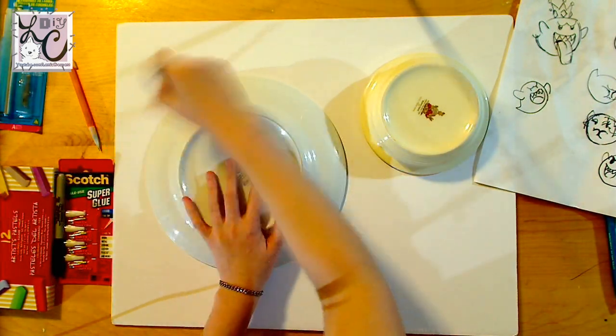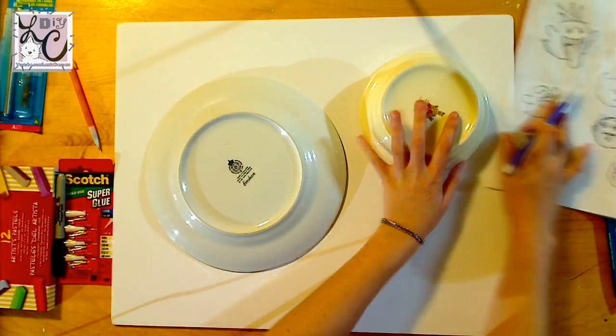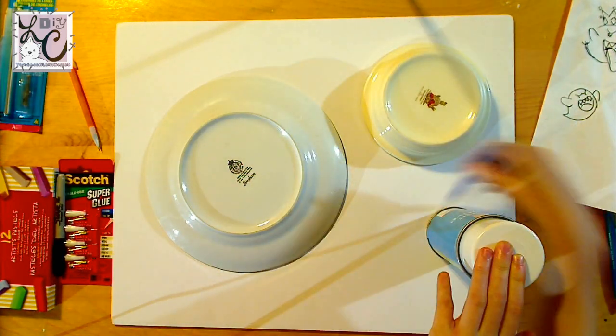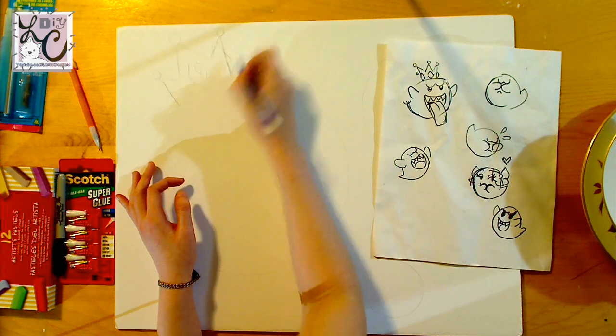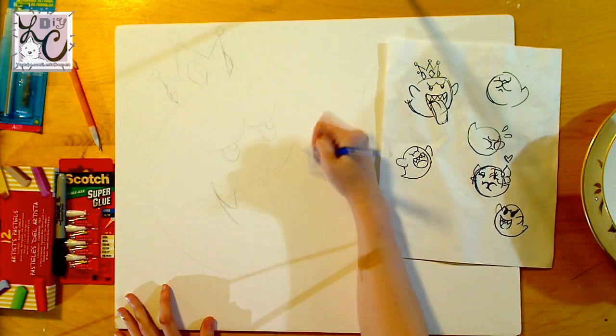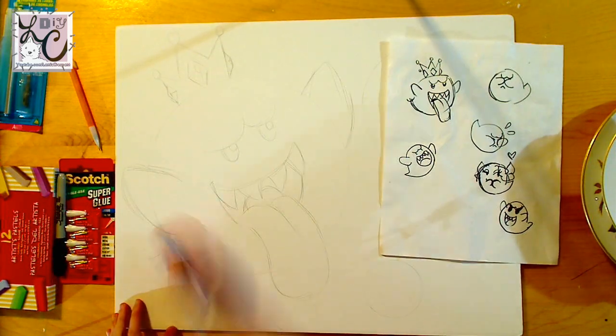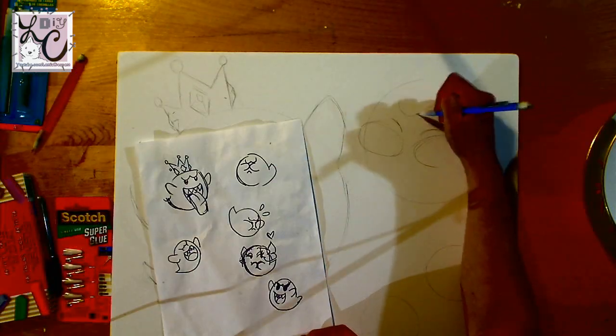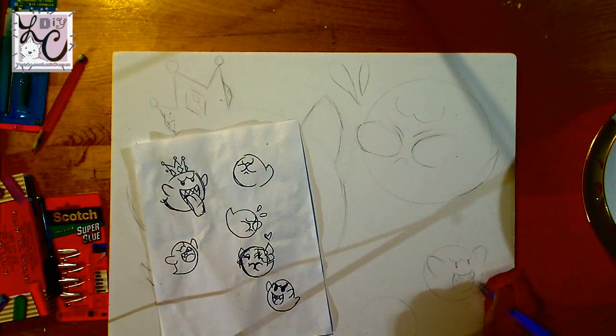So let's get started. To help with drawing the Boos, I'm just using a bunch of different sized plates from my kitchen and tracing around them to get perfect circles. I decided that the largest plate will be my King Boo, so I left enough room for his crown on the upper left. Then I just go back and add detail to the different Boos and give them different facial expressions.